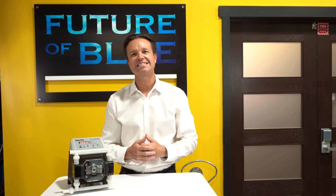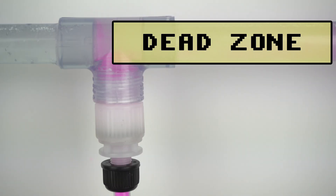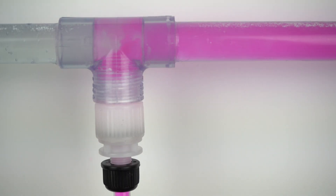First, we're going to look at the solenoid diaphragm metering pump. Here you will see that with a solenoid pump, the transition from chemical discharge to the suction phase can be very extreme. The repeating cycle between chemical discharge and the suction or the dead zone can cause severe pulsations within your plumbing.